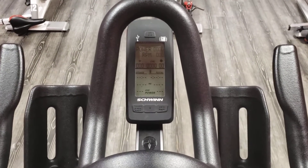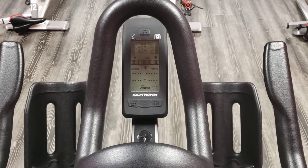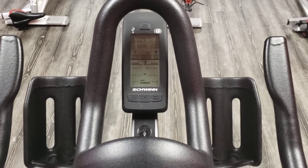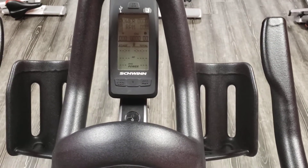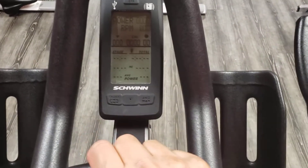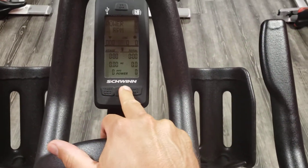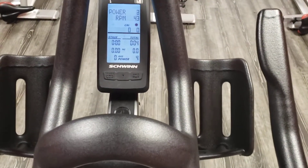The next thing you want to do after you calibrate with the Echelon 2 console is do a power validation. They have a power validation chart, but the easiest way to do this is to start riding your bike. I'll turn on the light so you can see these. Notice the gear is at zero.